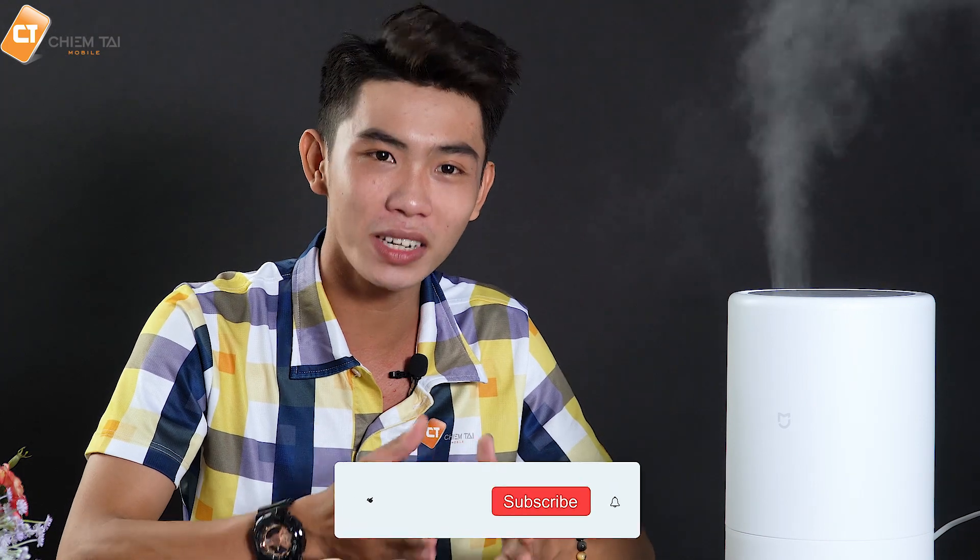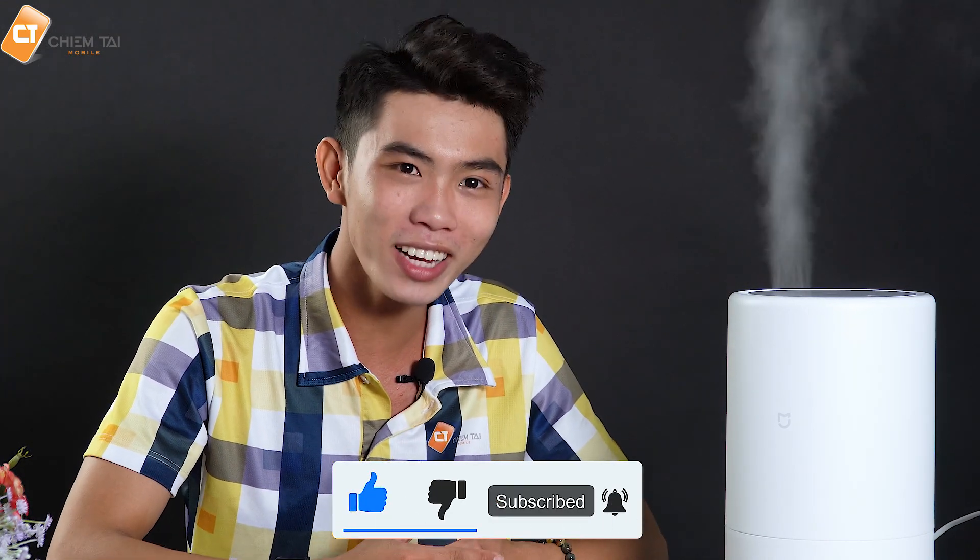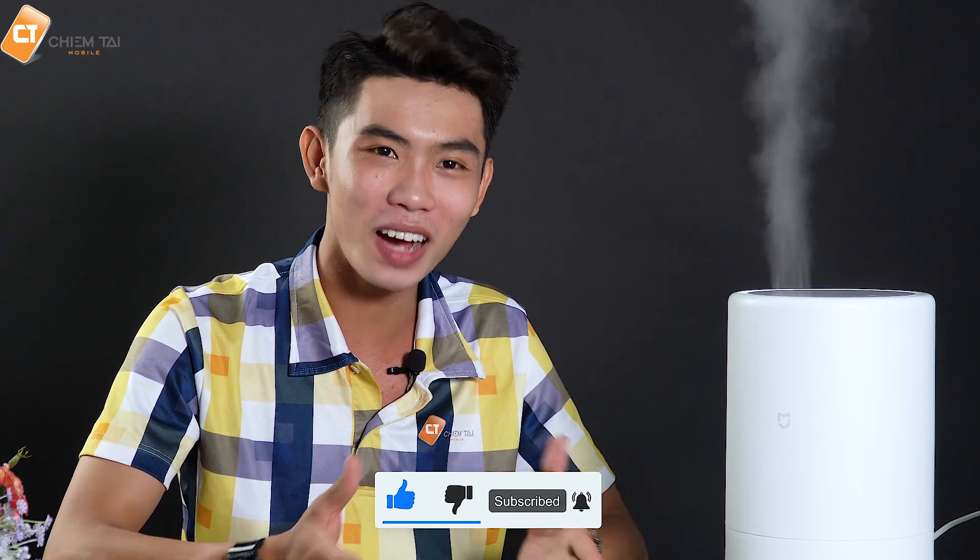Và đây là một thiết bị vô cùng tiện ích nhằm bảo vệ sức khỏe của chúng ta. Với mức giá khoảng 550.000 đồng mà chính tài mobile đang bán ra, còn chần chờ gì nữa mà không sở hữu nó ngay đi các bạn. Nếu quan tâm đến sản phẩm thì các bạn có thể comment bên dưới hoặc có thể đến trực tiếp tại địa chỉ như sau. Và trước khi rời đi thì đừng quên nhấn like và subscribe để ủng hộ kênh của chúng mình nha, để chúng mình có động lực làm những video mới hay hơn. Xin chào và hẹn gặp lại!